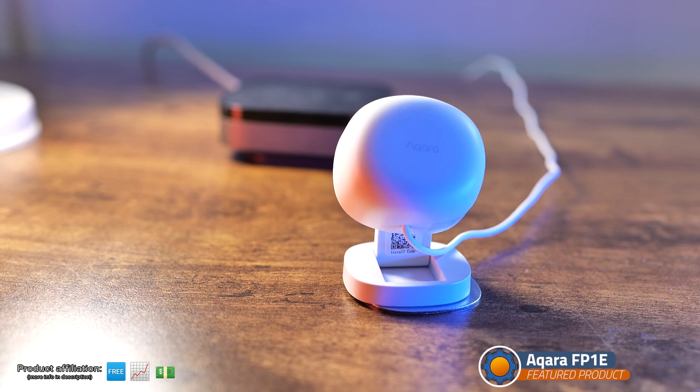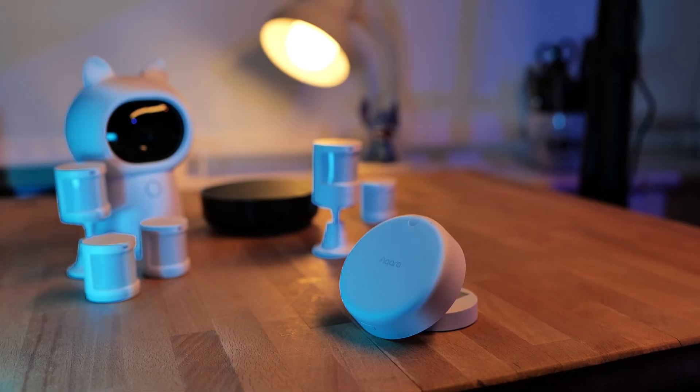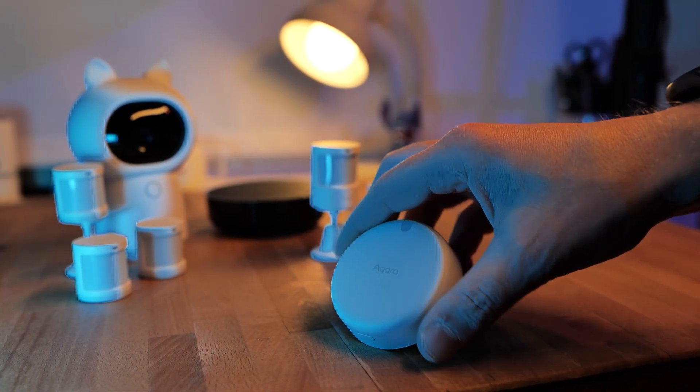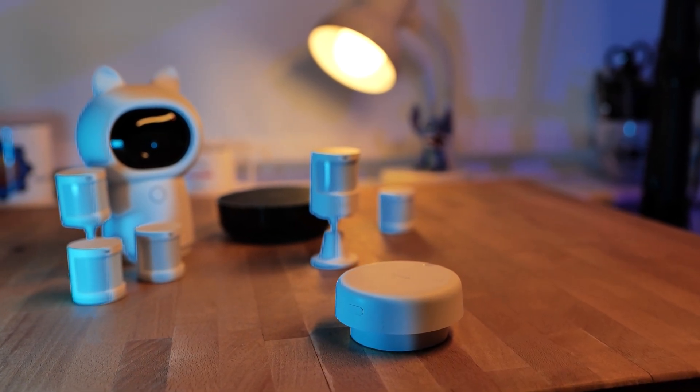I'm not 100% sure why we have this. Maybe it's an iteration for the European market, because this is an iteration from the Aqara FP1 Zigbee motion or presence detector sensor that uses microwave radar to detect that you're in a room. I remember specifically the release of FP2, which was Wi-Fi based and did pretty awesome things, but the original FP1? Somehow I missed it.